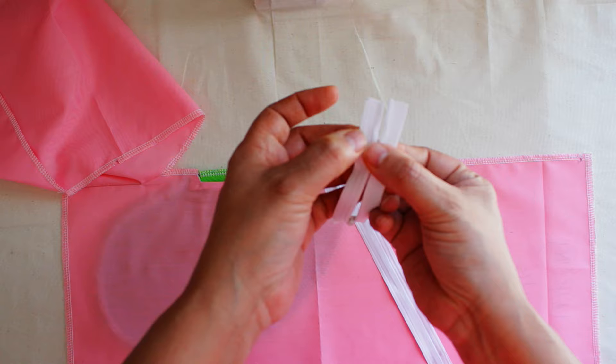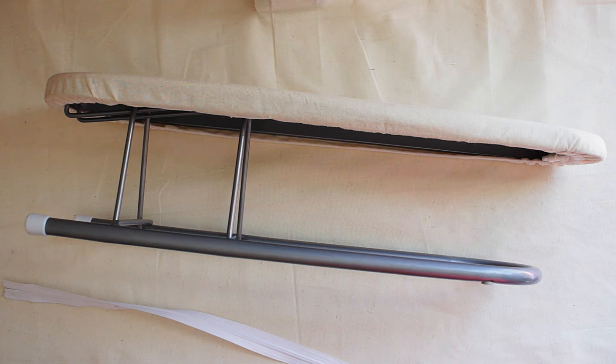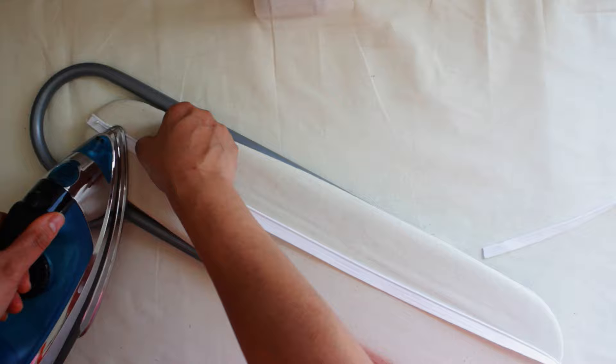If I have any subscribers that are beginners, I'm going to show you something about invisible zippers. This right here is for sleeves — I don't really use it for that, I use it for everything else. When you're sewing a zipper, you have to make sure that you iron the coil so that the zipper foot goes through the zipper smoothly. Trust me when I tell you, it works. Try it and you'll see what I'm talking about.